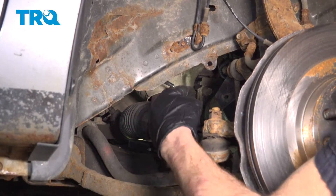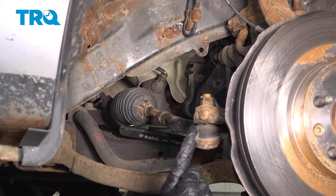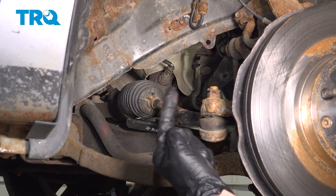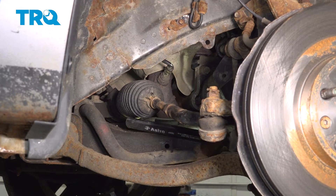If you find you have a hard time reaching your arm up inside this area, you could disconnect the outer tie rod end from your steering knuckle. A quick note about that: if you did dislodge the outer tie rod end from the knuckle, you should also get your alignment checked when you're done.